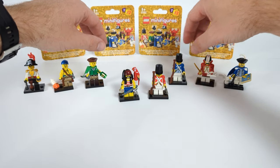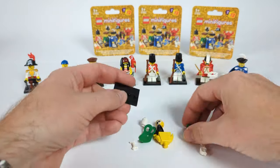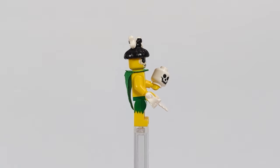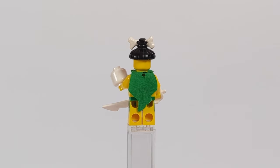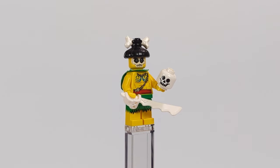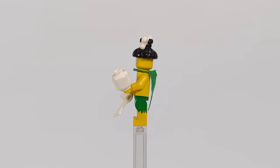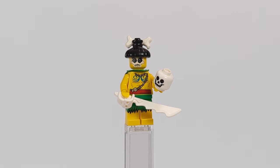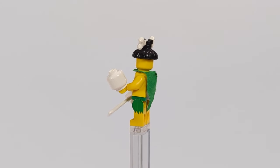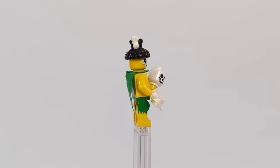Now we have four Islander minifigures, and since they were always one of my most beloved factions, I had a lot of fun mixing the pieces. The first one is a warrior who appears to be a fan of skeletons — he has a sword made from bones, a skull held in his hand, a skull painted on his face, and a bone stuck in the classic Islanders hairpiece. His body features a torso painted with tribals, leaf-made shorts, and a green cape on his back — a very menacing figure.